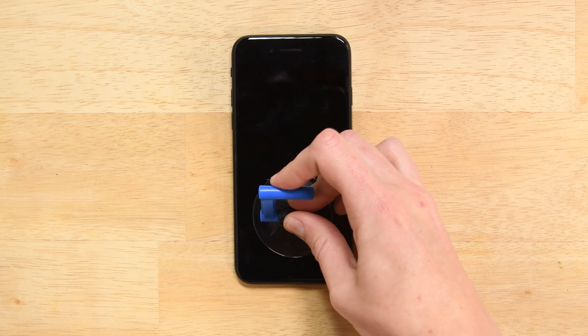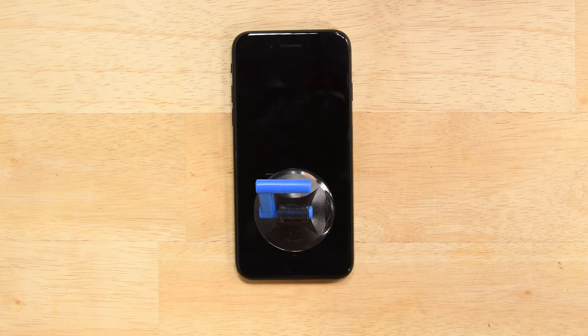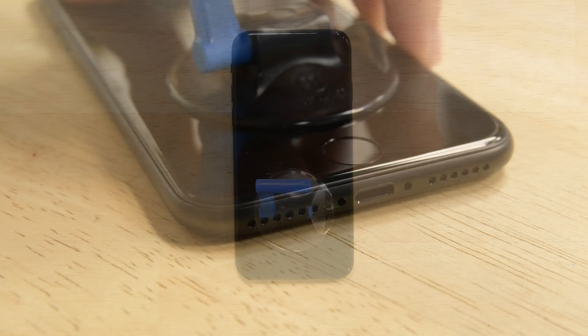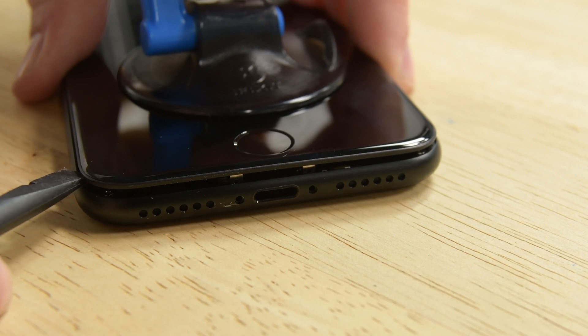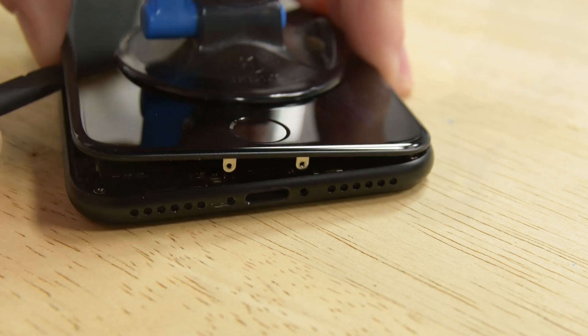Attach a suction cup to the lower half of the display assembly, just above the home button. Be sure the suction cup does not overlap the home button as this will prevent a seal from forming between the suction cup and the front glass. Pull up on the suction cup to create a small gap between the display assembly and the rear case. Then grab your spudger and insert the flat end into the gap.